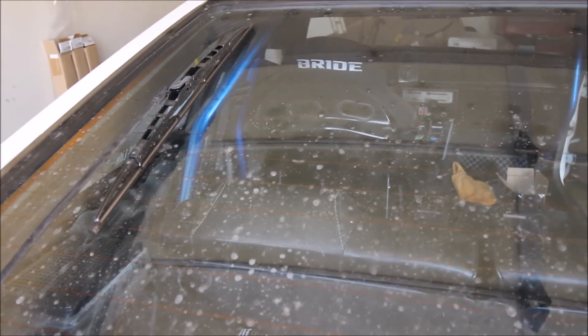This thing is so dirty, I should be ashamed. Disappointing car guys around the world.